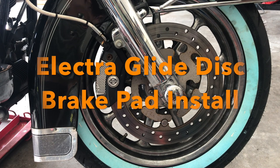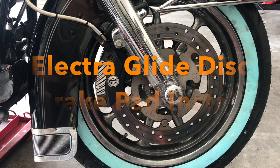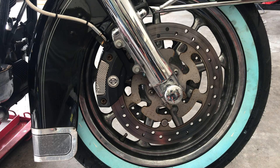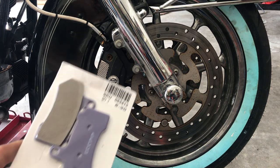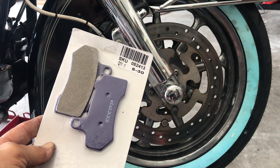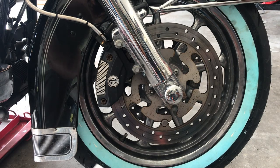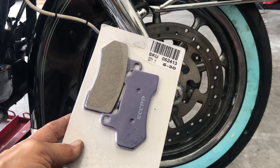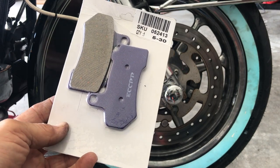Good morning. Today we're going to do disc brakes on a 2011 Electroglide Classic. We bought the pads on eBay, not too bad at all. I did the tires, as you see the blue on the white walls. I had to do a front wheel bearing, and now I'm going to swap out these pads. Let me get going.